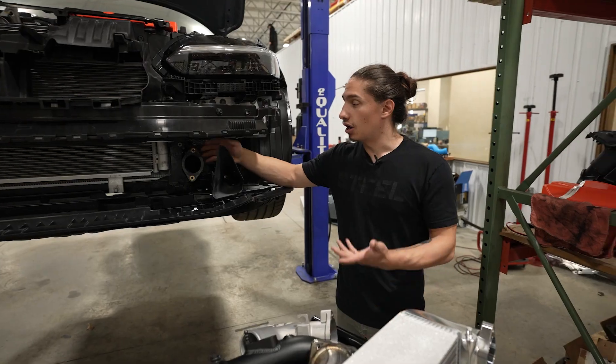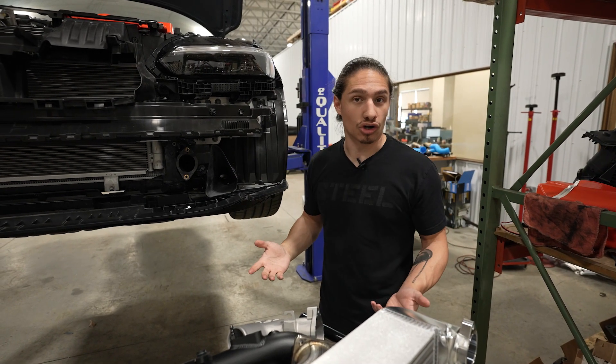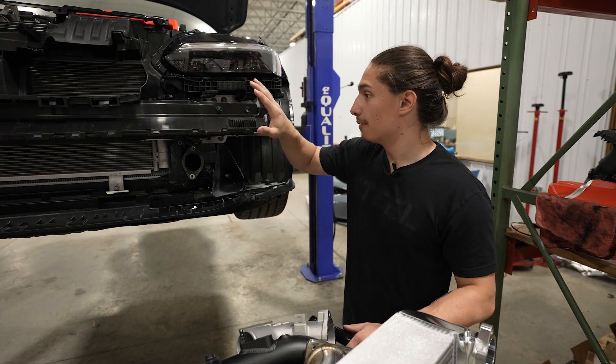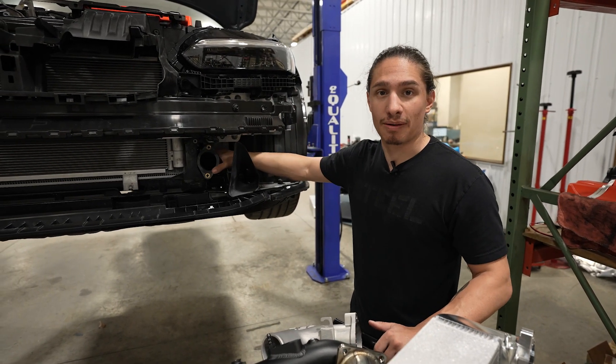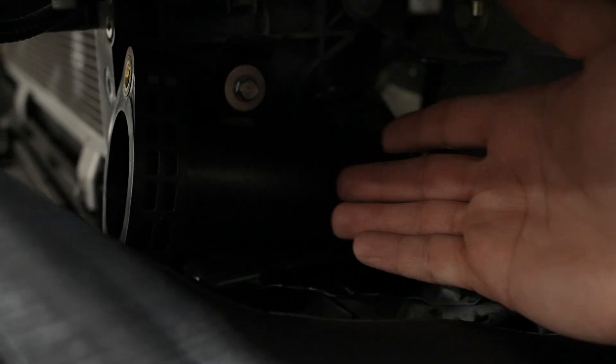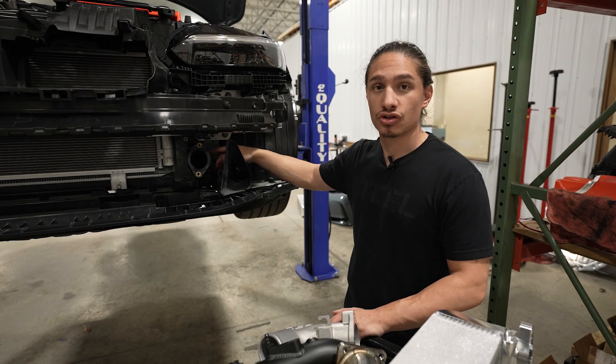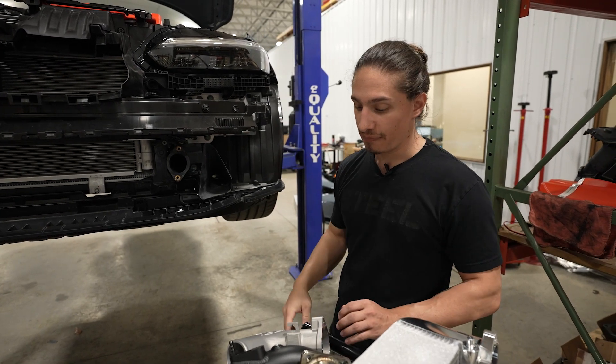We're going to get started with the charge pipe kit. The cold side of the charge piping kit on the Type R is the largest restriction, so what we're doing is bumping it up from two and a quarter inches to two and a half inches all the way back to the throttle body.